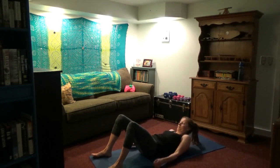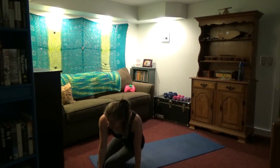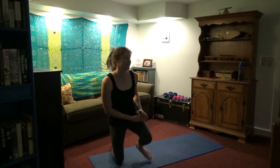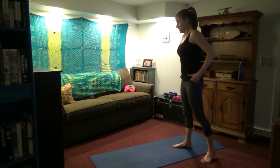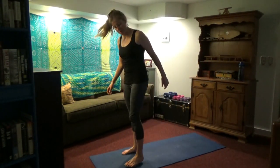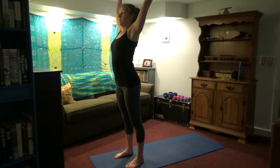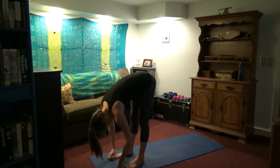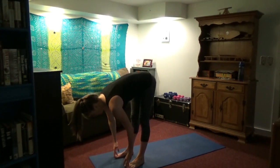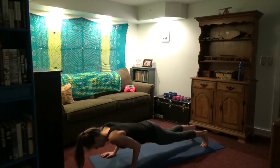Go ahead and relax there, then come back up — nice work, my friends. We've got just a little bit more to do. Inhale, lift the arms. Exhale, dive forward. Inhale, look up. Exhale, jump or walk the feet back. No push-ups — we're just coming down into chaturanga, holding there, and then coming into upward dog. Curl the toes, come into downward dog.